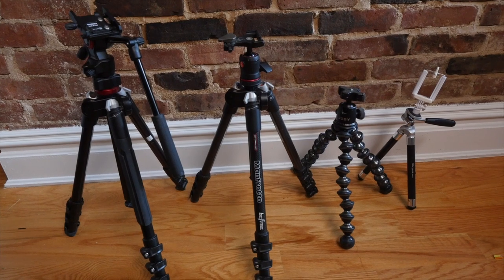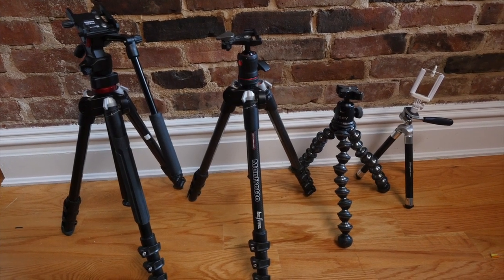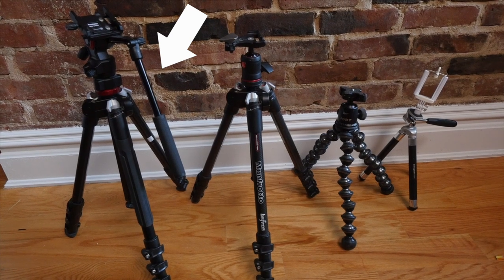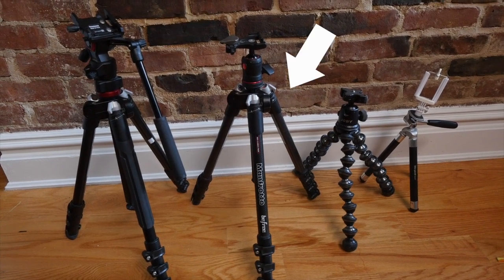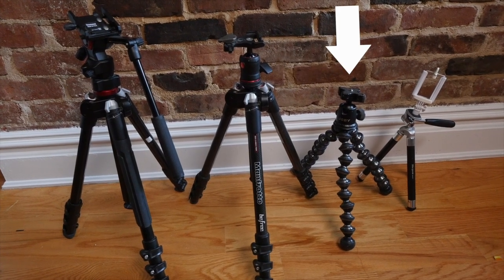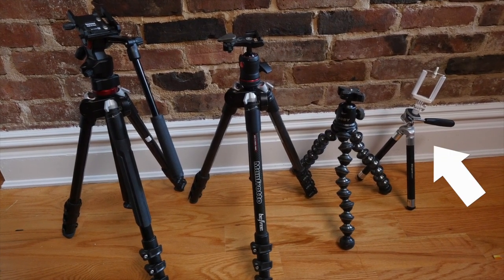As for more traditional tripods, I've got a few in a range of lightweight sizes. My biggest is the Manfrotto BeFree Live, which is the video head version of my smaller Manfrotto BeFree. Then I've got a smaller Joby as well as a tiny $10 Radio Shack one for using with my phone.